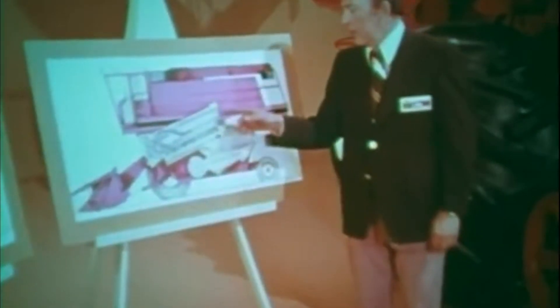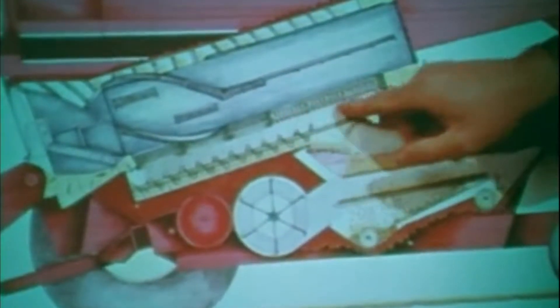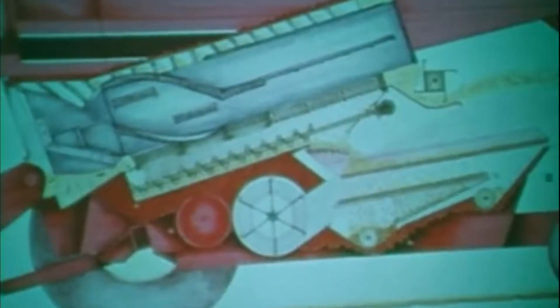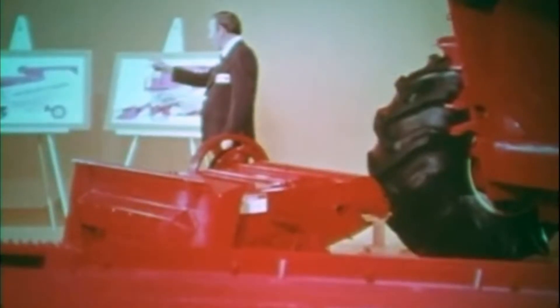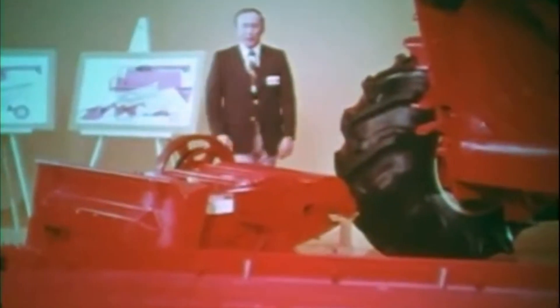You'll be amazed by the grain that gets beyond the concave — you'll recover more of it by centrifugal force through this grate than you do with straw walkers. You'll be amazed by the ability of these new International combines to recover grain.